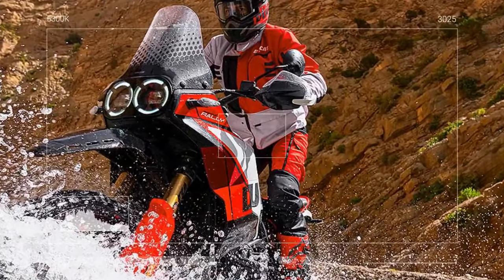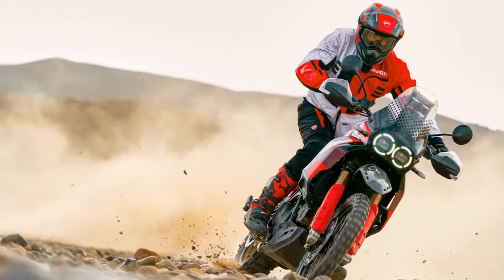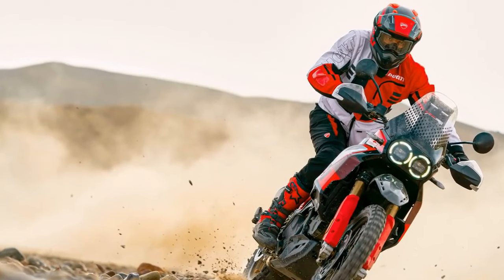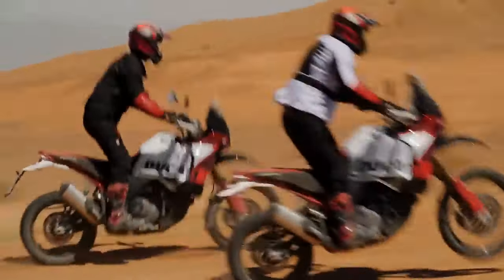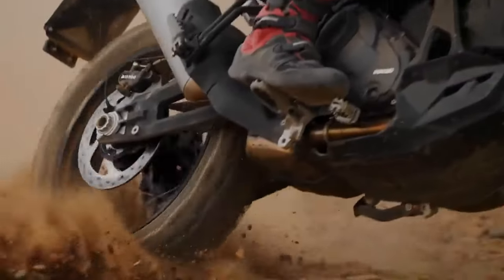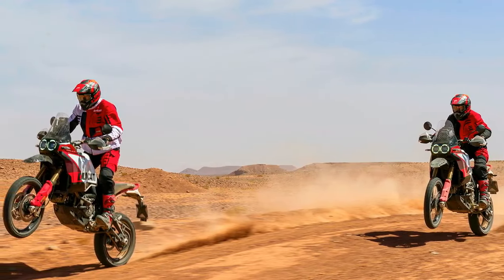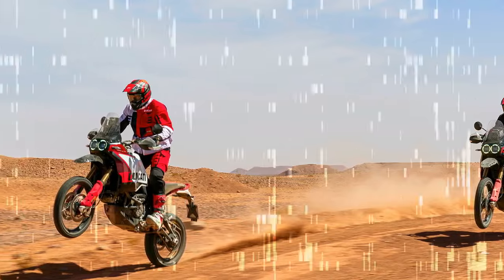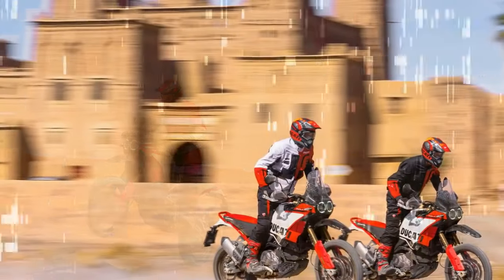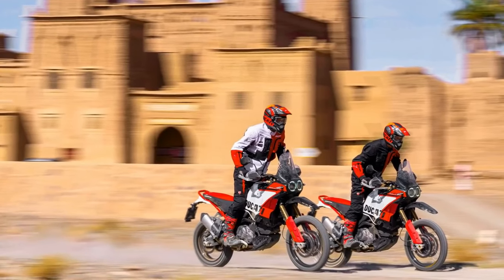Having not been on a Desert X for half a year, during our expedition through the rugged landscapes of Morocco, the new Rally model immediately felt like an old friend. Its user-friendly controls and array of modes and rider assists were right at my fingertips. Maneuvering through the bustling streets of Marrakesh, I switched to urban mode, then transitioned to sport mode on smooth asphalt, seamlessly switching to enduro mode on dusty trails, and engaging full power rally mode as things heated up — all accomplished effortlessly without losing sight of the road ahead.